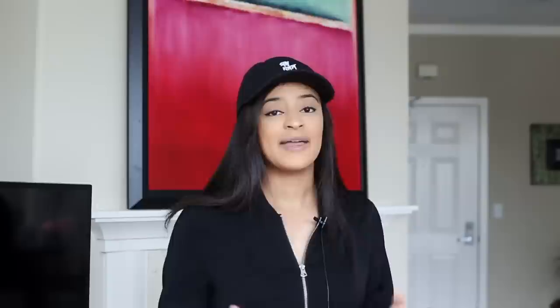It is called a Sneak Owl and it's available at talicobrand.com. You guys can check out some of their other products — they've got some Supreme, some Bape, some Gucci, some Louis, you name it. The best part is that whenever you're ready, you can take the Sneak Owl off and replace it with another one, so no need to buy a new pair of shoes. I'm going to take you through the whole application process — without further ado, let's go.